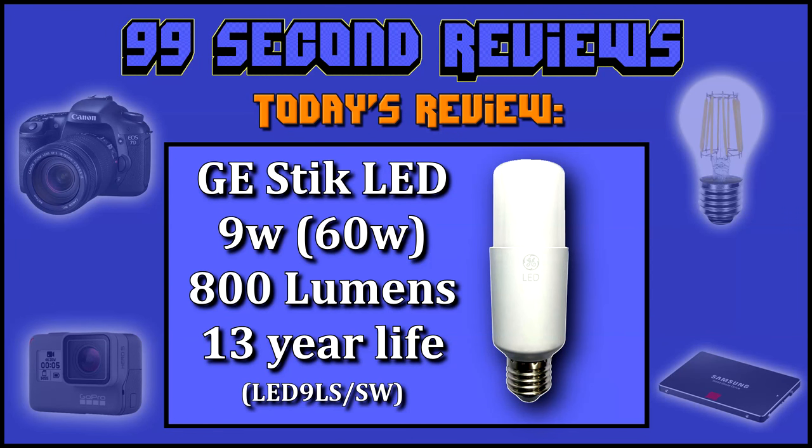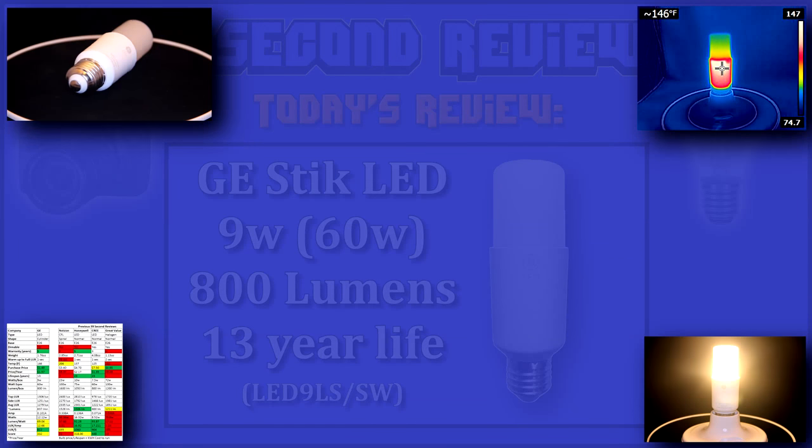Welcome to 99 Second Reviews. Today I'll be reviewing the GE Stick LED, 9 watt, 800 lumens, and 13 year life.